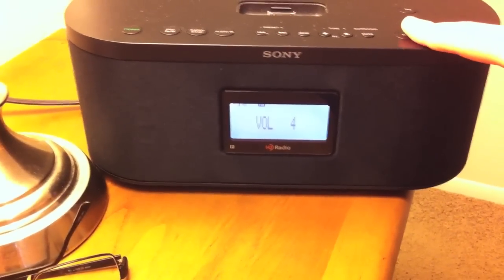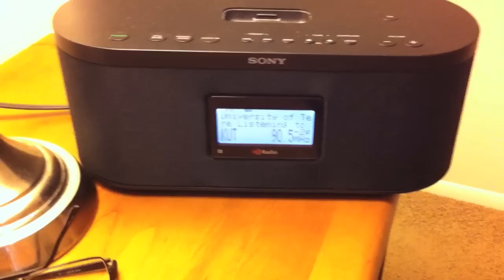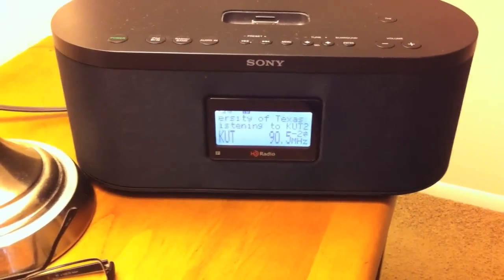And even once it started up, I can't see the time. So it can't be a clock and a radio at the same time.